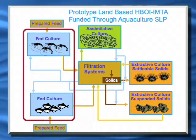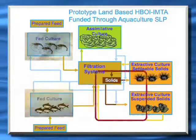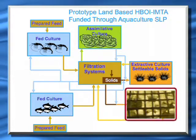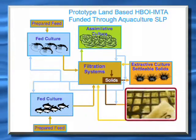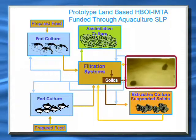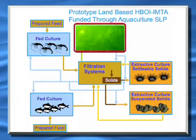Here you have the fed culture — fish and shrimp in this case. Extractive culture for suspended solids is a filter feeder; in our instance oysters was the species we chose. Extractive culture for settleable solids being urchins, using a local species of urchin, and then assimilative culture being the culture of seaweed in our case.